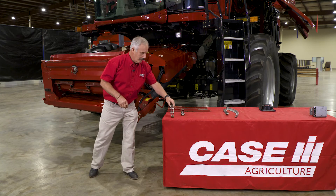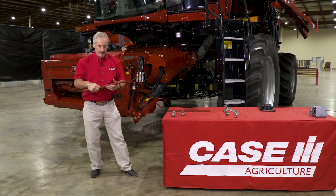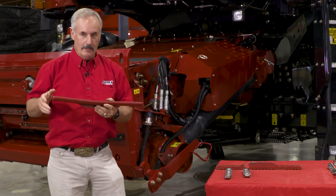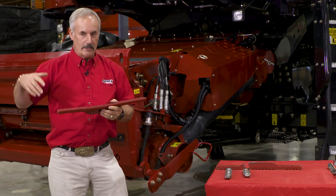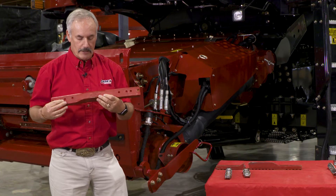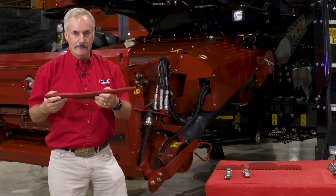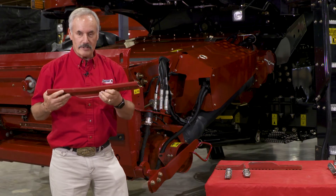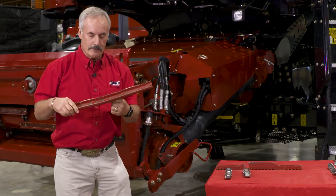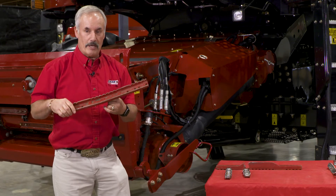The previous slats were made out of metal, which bent a little bit easier. If you look at the 230 series, the 20 series, and the 8010 combines, they had a metal slat which could bend much more easily than the casting we have here. That's why we went to cast slats on the later 240 series and 250 series combines — we wanted the slat to be a lot more rigid than the previous one in order to eliminate chain breakage.